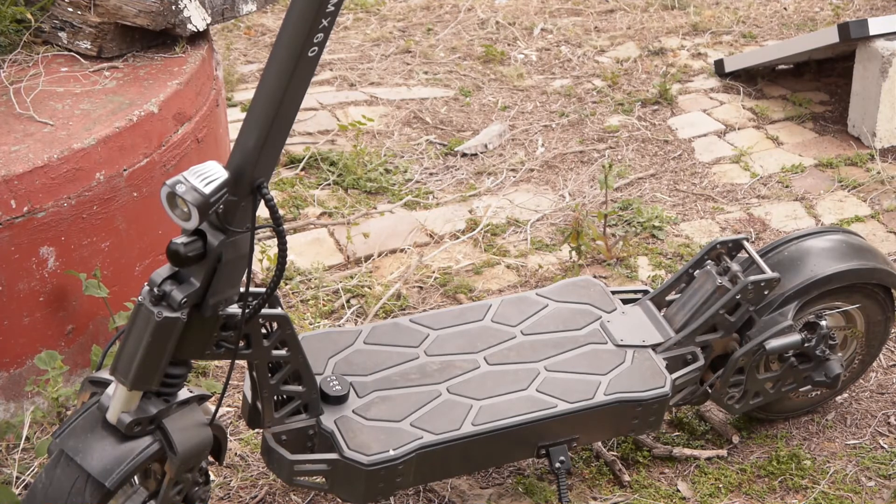They can't get into that without having a good go at picking the lock or whatever. So there you go — that's another advantage in an urban environment that the MX-60 has. Happy scooting!